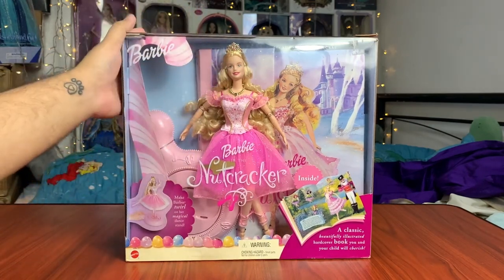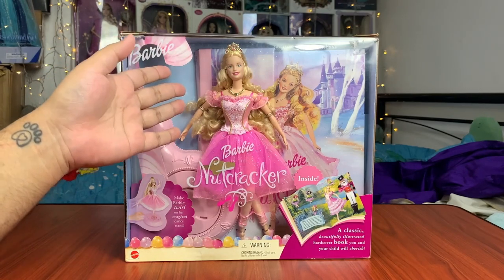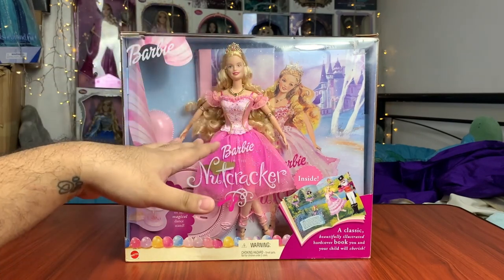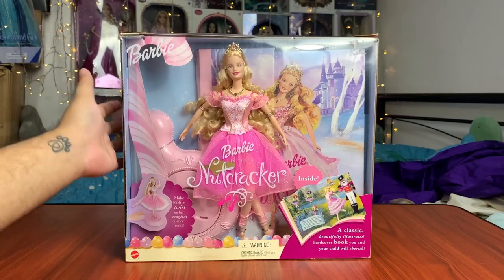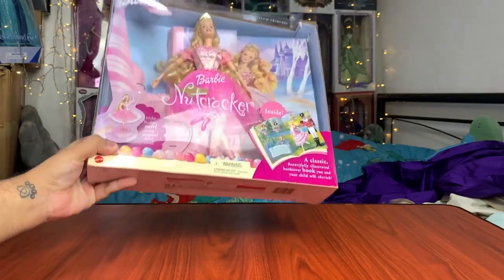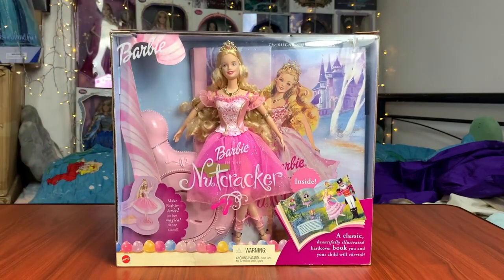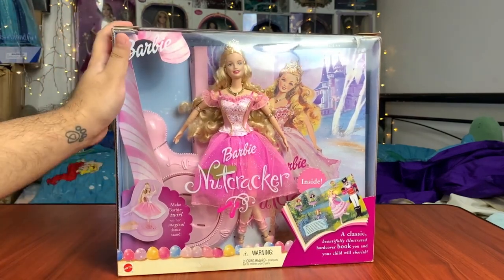I didn't know this set existed — I only knew about the solo doll. But when I was looking for the Clara doll, I came across this set as well. My particular seller was selling it around the same price as the individual doll, so I thought, if I'm going to spend that amount, why not just go for this set? The set is still in pretty good condition and it's actually quite heavy — maybe it's the book. I paid a ton of shipping just for this one.